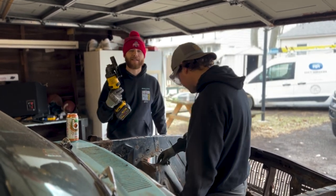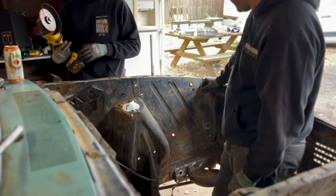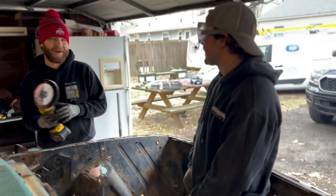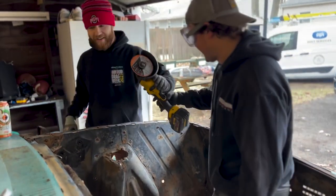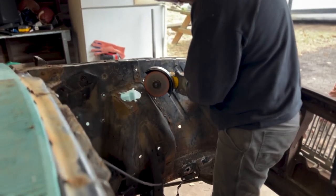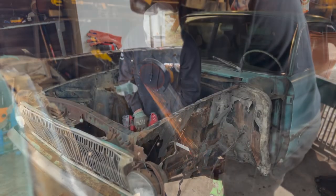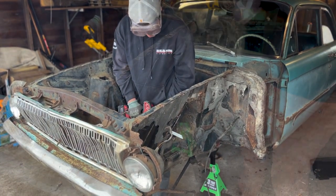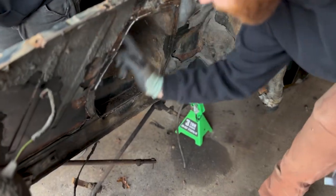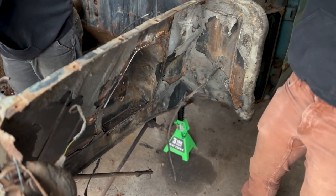We're going to use this to basically plunge a hole so we can throw the saw on there and take it down. We're going to cut it right here for the next step — cut it here, here, and then hopefully just bend and break it.